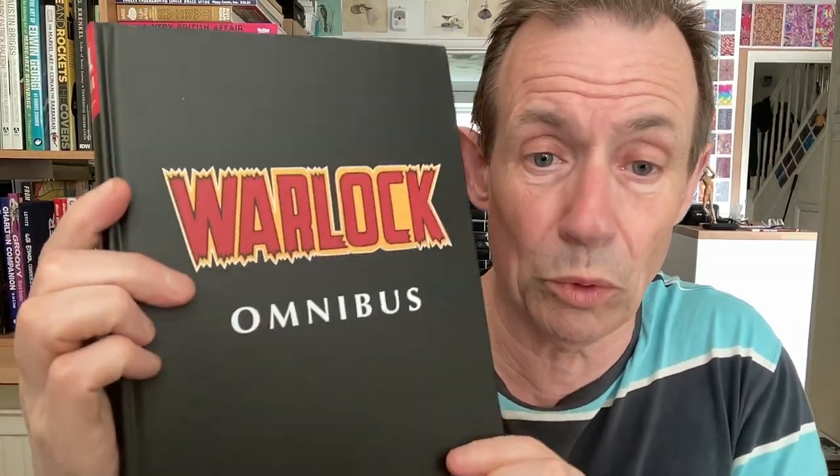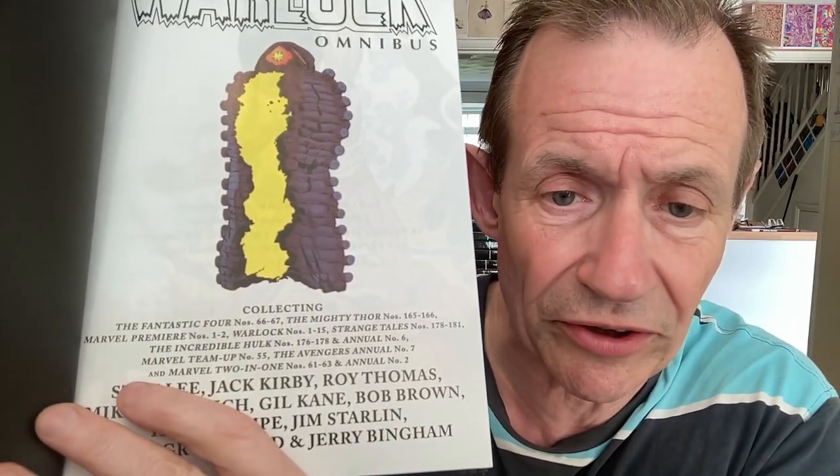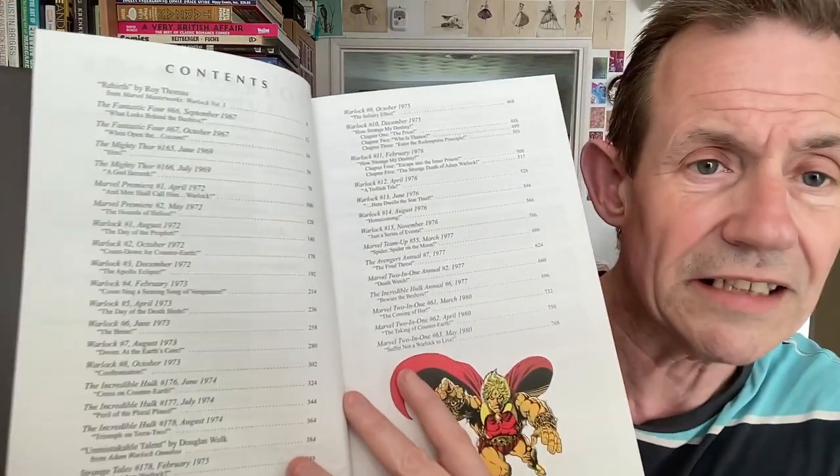The Omnibus edition has a huge amount of bonus material — really, really good. You can see the Warlock Omnibus / Adam Warlock branding, very nice quality all the way. There's bonus material at the back, a lot of it black and white, but it's quite a substantial portion. Inside you've got all the various titles: Fantastic Four #66, Thor #165-166, Marvel Premiere #1-2, Warlock #1-15, Strange Tales #178-181, Incredible Hulk, the Avengers Annual, Marvel Team-Up, and Marvel Two-in-One. You can see the writers and artists, letterers, colourists, and editors listed.